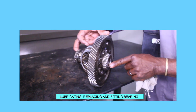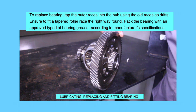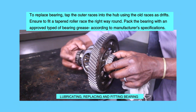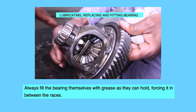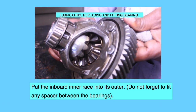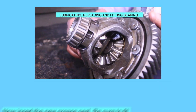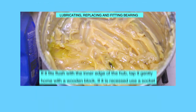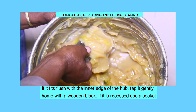Lubricating the bearing: to replace the bearing, tap the outer races into the hub using old races as drifts. Ensure to fit a tapered roller race the right way round. Pack the bearing with an approved type of bearing grease according to manufacturer's specifications. Always fill the bearings themselves with as much grease as they can hold, forcing it in between the rollers. Put the inboard inner race into its outer. Do not forget to fit any spacer between the bearings. Insert the new grease seal, fitting it the right way round. If it fits flush with the inner edge of the hub, tap it gently home with a wooden block; if it is recessed, use a socket.